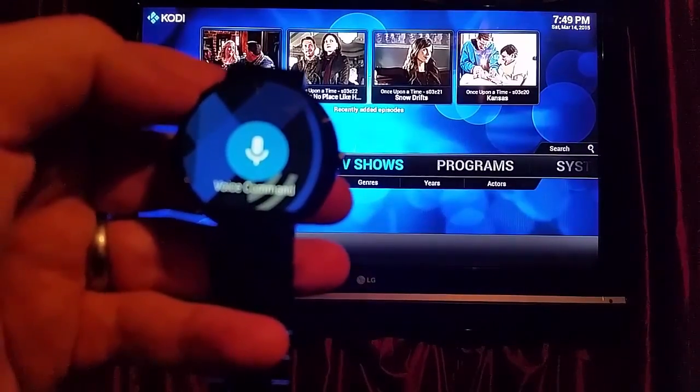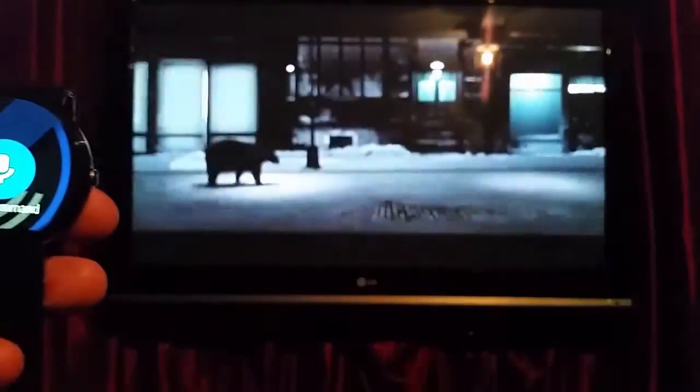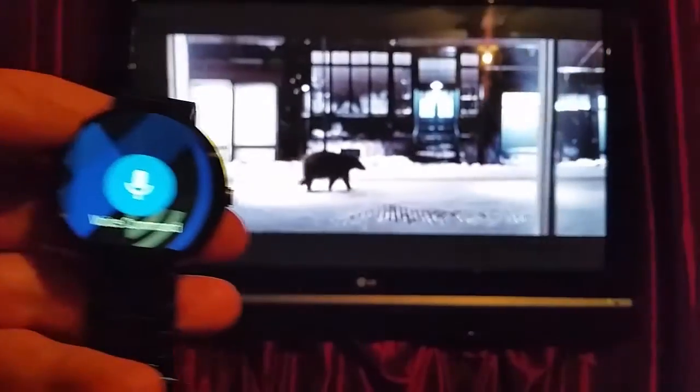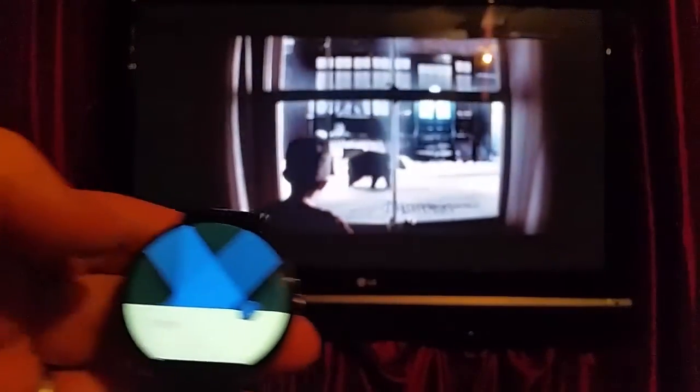This is an Amazon Fire TV stick running on this computer here. You can see it starts to play the movie. I could say stop or whatever I wanted to.